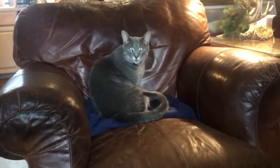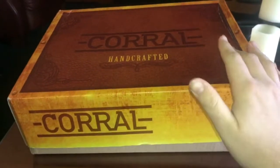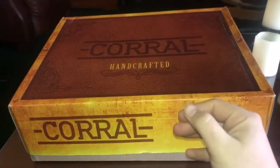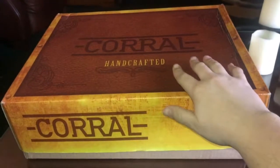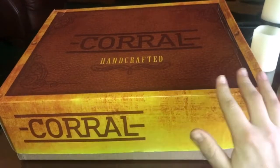Hello everybody, Doug here, and today we are going to be doing a review on a pair of boots. I got my girlfriend for Christmas, so Merry Christmas everybody — I know it's a day late, but this is for the ladies out there who wanted to maybe check out this boot.